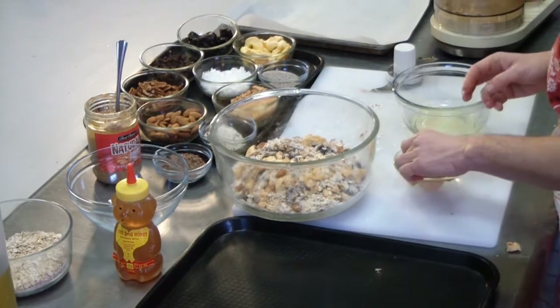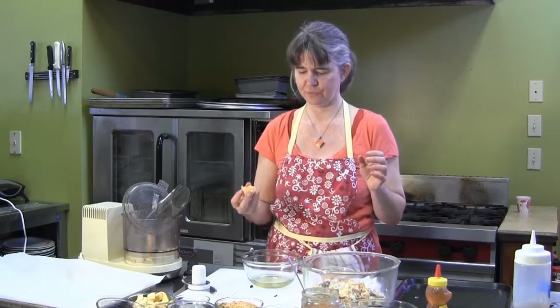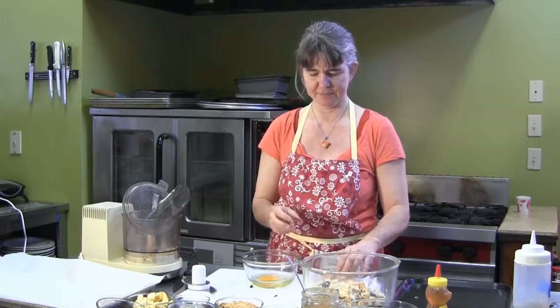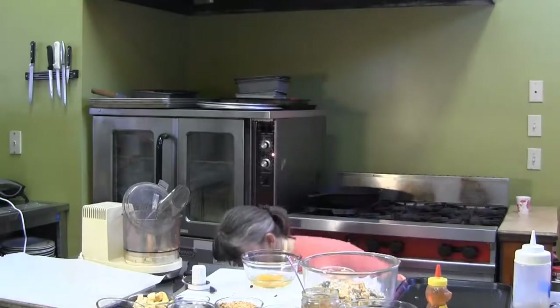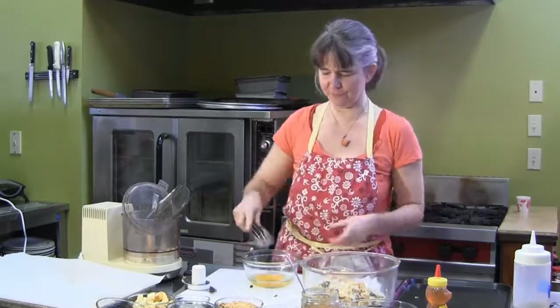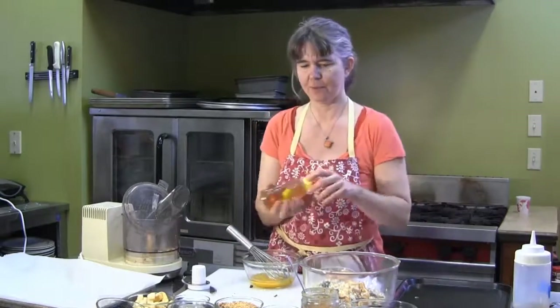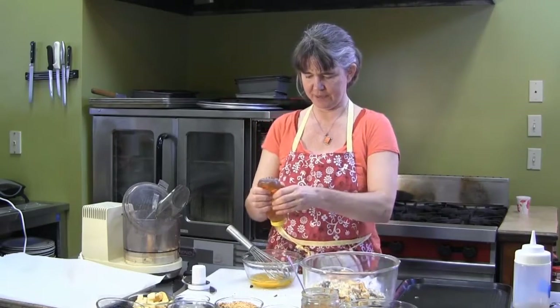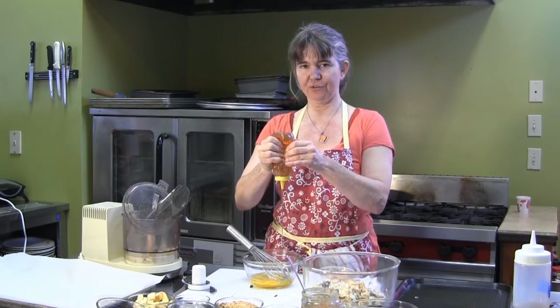You can also add the whole egg if you'd like, and actually that adds a little bit of extra protein, so I like the egg — I'm just going to add the whole egg. Grab my wire whisk and whisk your eggs together.